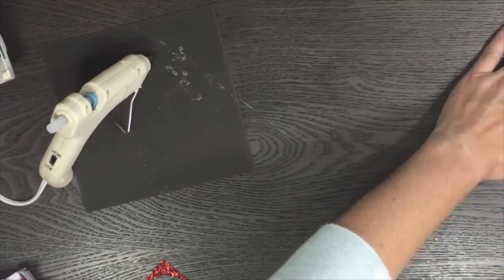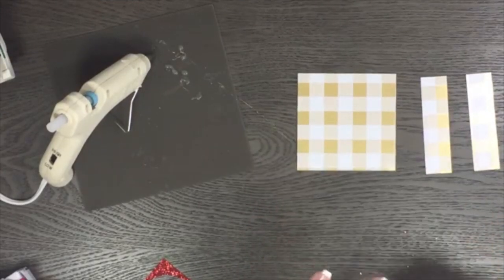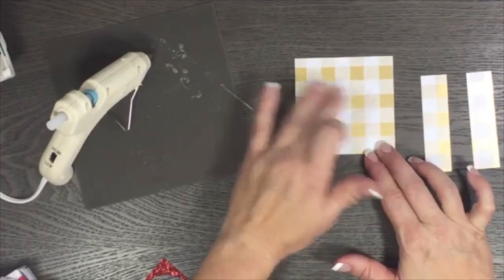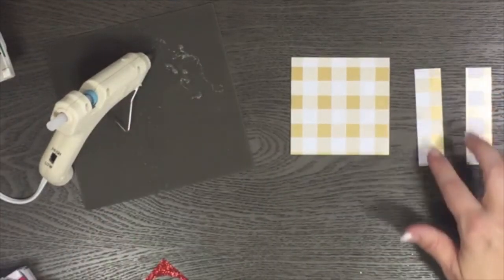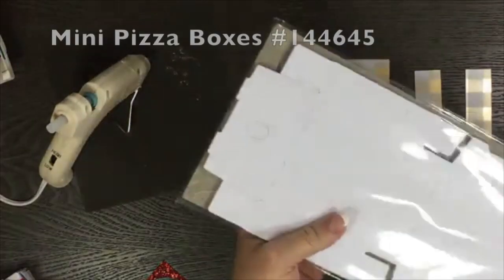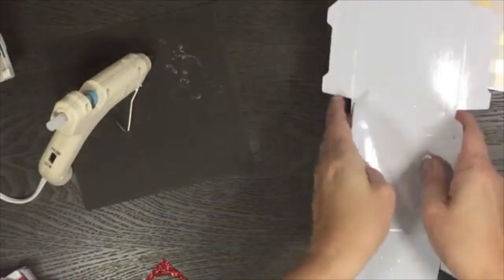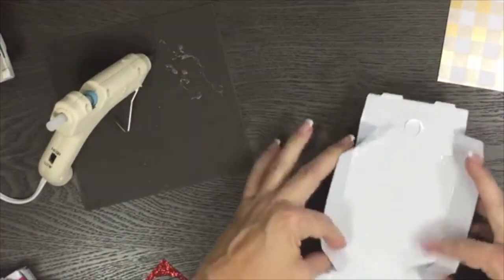I'm going to show you how I put the pizza box together. I've cut from the Year of Cheer designer series paper — this is the buffalo plaid in gold foil and white. I cut one piece three-and-three-eighths by three-and-three-eighths for the top of the box, and three pieces that are three-and-three-eighths by seven for the three sides. These pizza boxes are really easy to put together, and they're food safe, so if you wanted to put little treats in there you can do that.